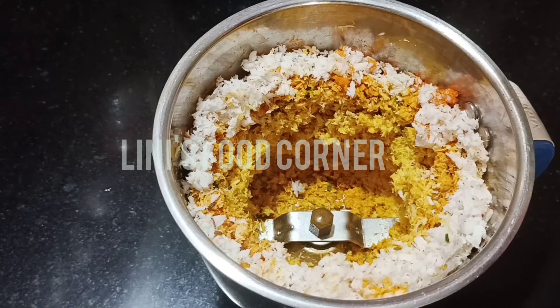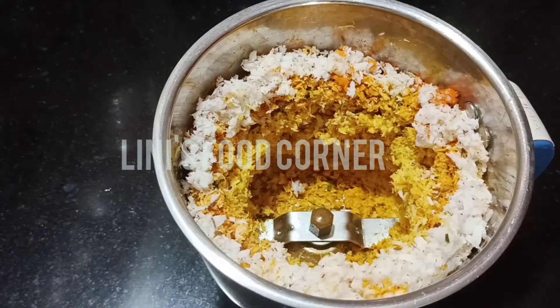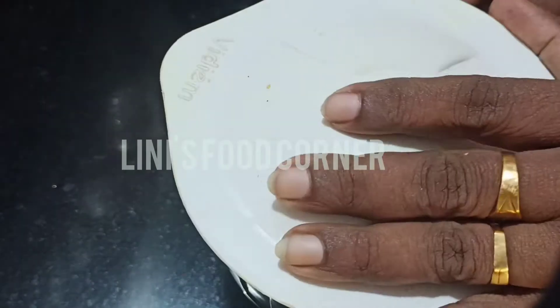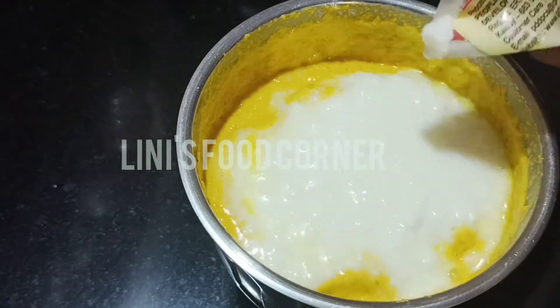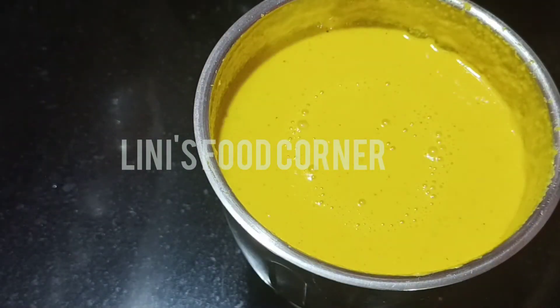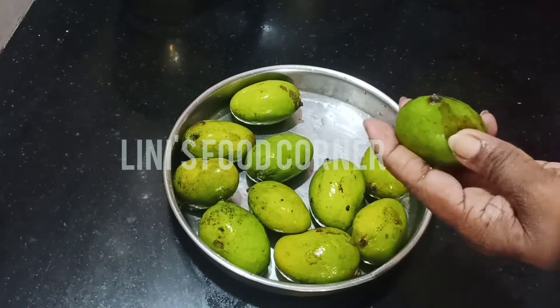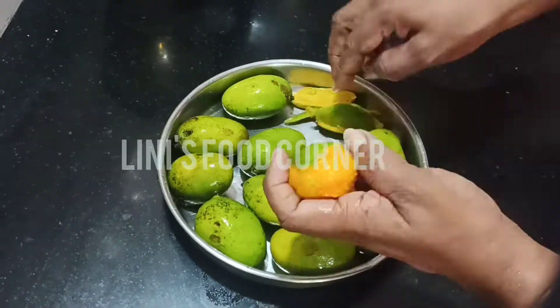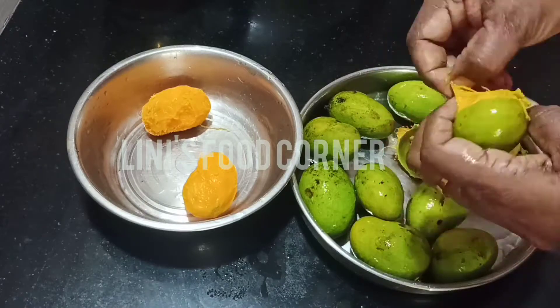Now we have a top layer of the cloth. We will try a method of making the cloth. We have a bambla. The bambla is made in a very large shape. The bambla is the top shape, made in a very small shape.